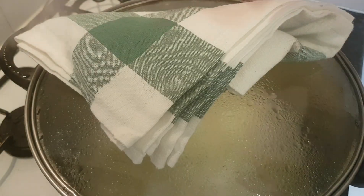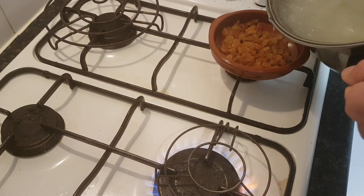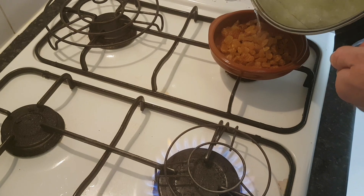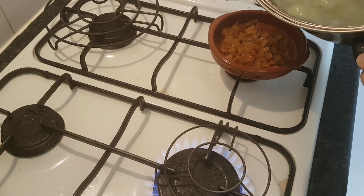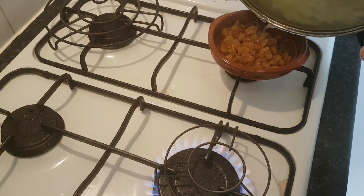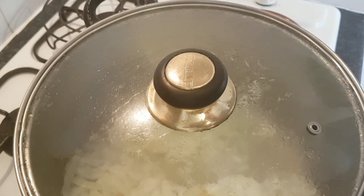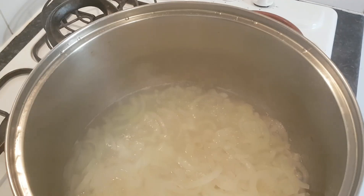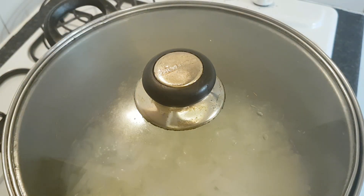What I like to do is get my raisins and pour some of the hot water into the raisins, so the raisins expand like so. Do be careful and use a cloth obviously. Once you've done that, put the lid on and let your raisins soak in hot water for about half an hour, just so they soften.